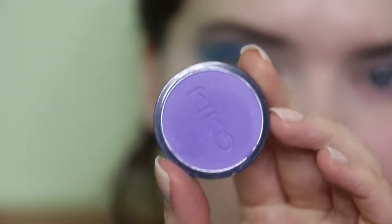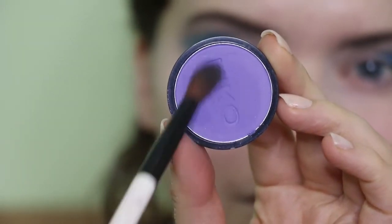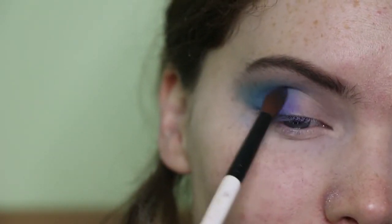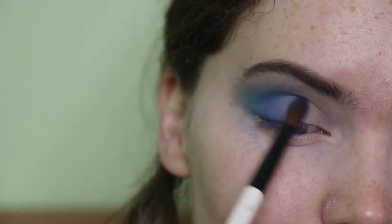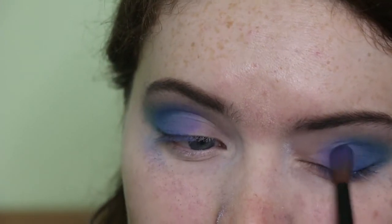I took this purple shade from Kiko again and kind of popped it almost next to the deep blue shade to create that gradient effect. But I actually switched things up later on and put something over the top of it, so this was kind of a wasted step — though I go back in with this colour later on.